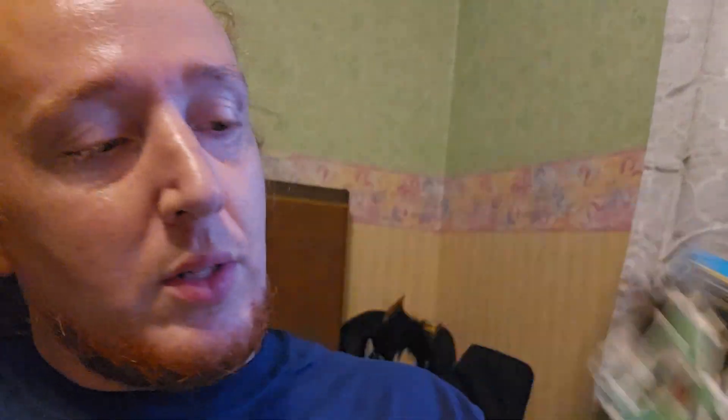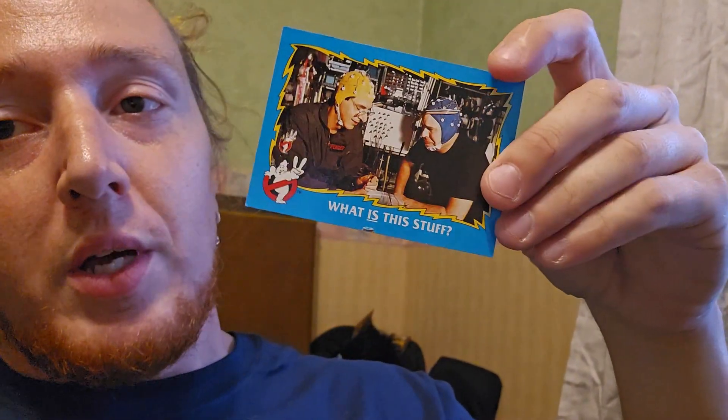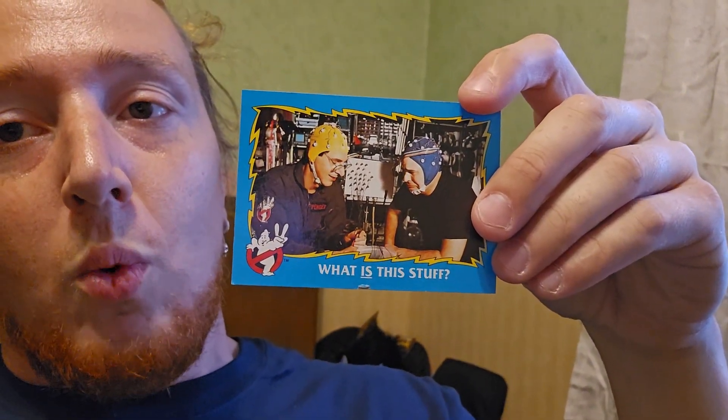We've got Sigourney Weaver as Dana. Remember her in Aliens? No ass. Terrifying. Just legs. All squeaky clean. And then we've got this one — I really like the design on that. That's quite neat. It's a Slimer thing. Looks like it might be a sticker — no, it's like a puzzle piece. The Evil of Vigo. Venkman's Favorite Lady. It's a Statue of Liberty. And who you gonna call, Judge? That was when the Scaleri Brothers attacked the courtroom.